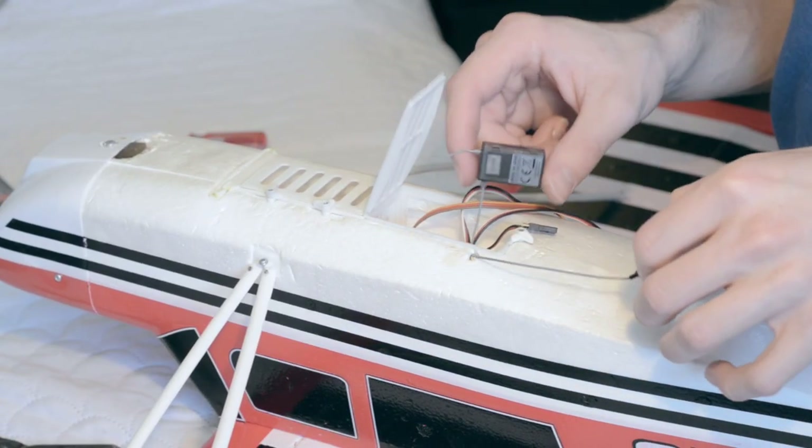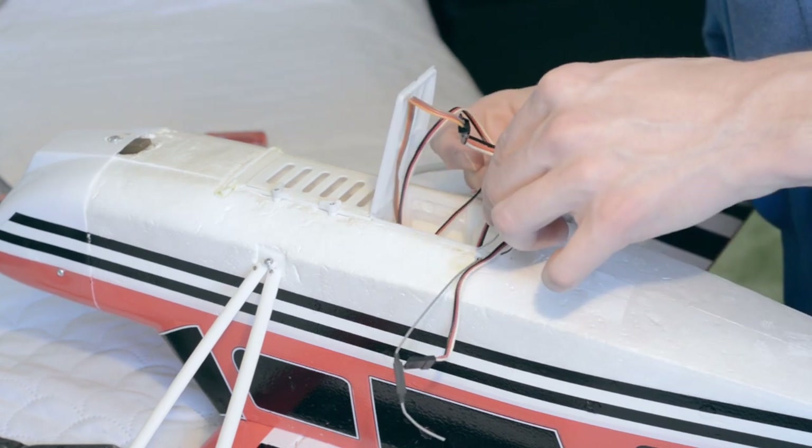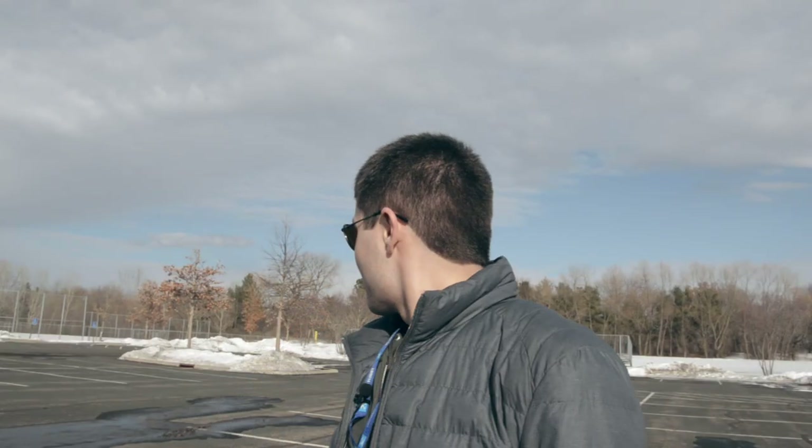After double checking everything else on the plane — like servo connections, control surface hinges, making sure screws are tightened, and then doing an engine static test — I was finally ready to take it out to the field for its first test flight. Alright, so we're at the park now, ready to do the first test flight. I got the plane sitting over there ready to go.